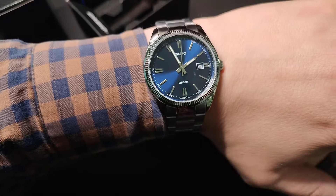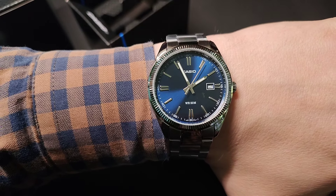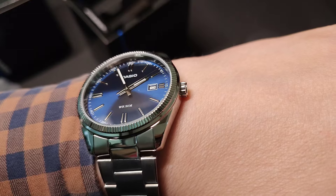The case of this watch is 38 millimeters. My wrist size is 17 centimeters or 6.6 inches.